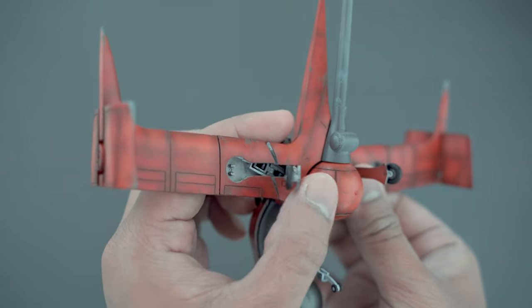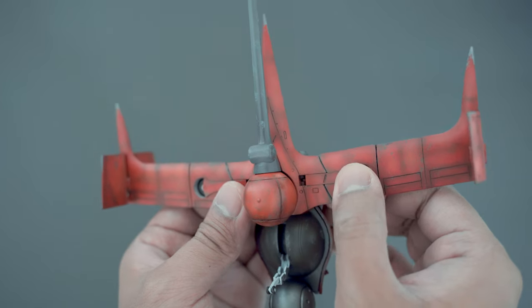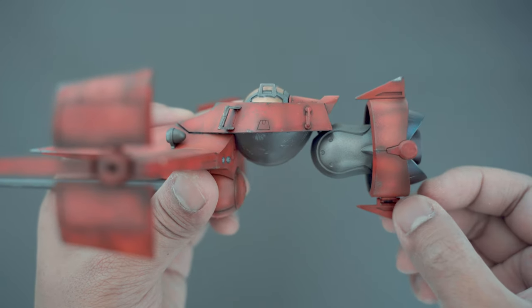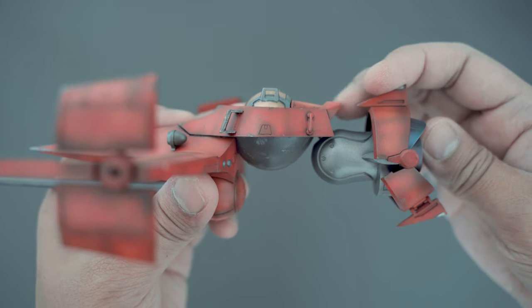The landing gear folds into the wings and the body. The fin at the back folds out, and the circular stabilizers can swivel backward.